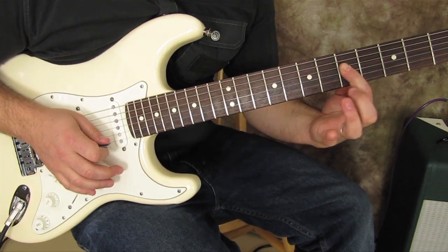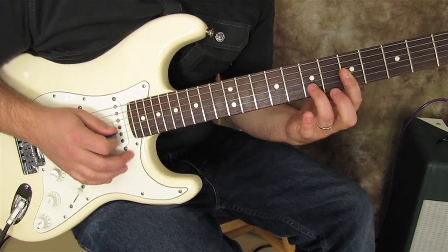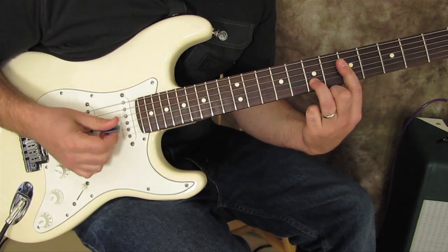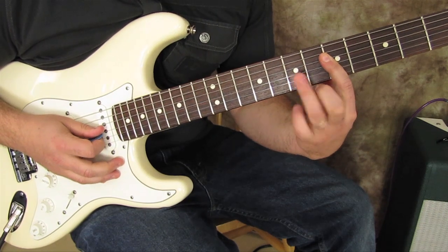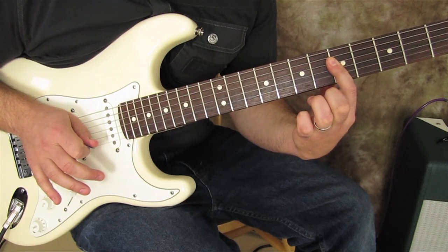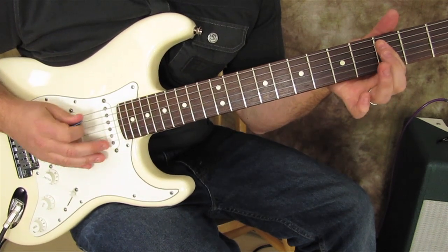Now we scoot this down a whole step and put the ring finger on the seventh fret of the B string, hitting once on the B and G strings — one time with the ring on, then one time with the ring off. Right after that we go to the third fret of the A string.